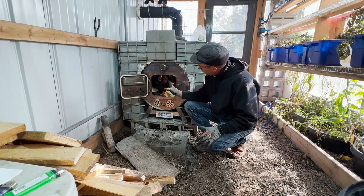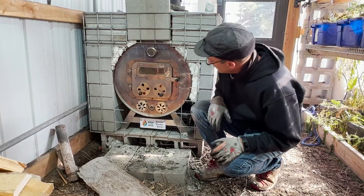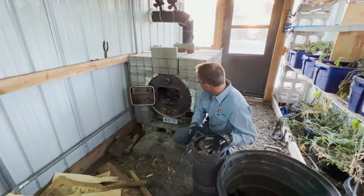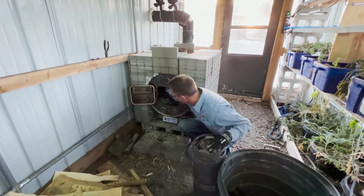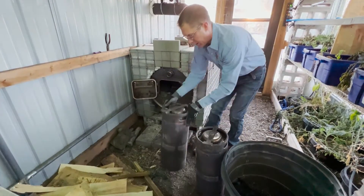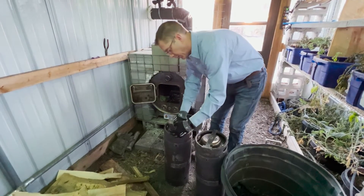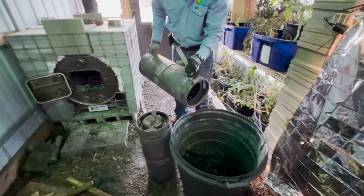We've got our kegs reloaded, the fire's still going, so we're going to close this up and take our next batch. It's the next morning — we're out here in the greenhouse and everything's cooled back off. The concrete's still a little bit warm but it's released most of its heat overnight and kept things above freezing. We ended up doing four batches total, so we should have somewhere in the neighborhood of about 10 gallons of biochar. Because these have cooled down, you don't have to quench them.